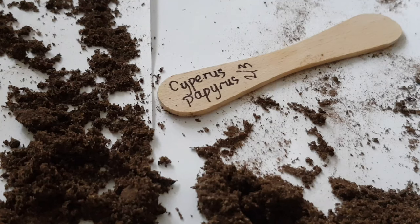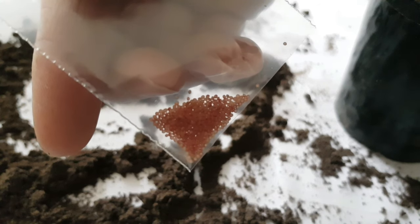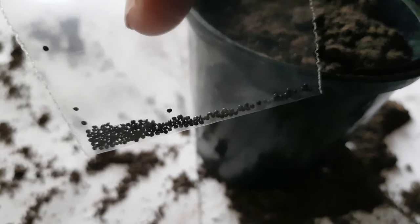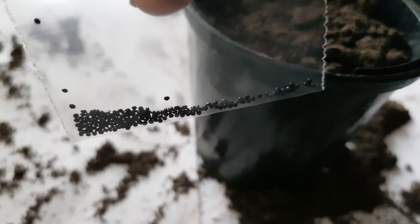I'm also going to sow some Amaranthus caudatus — Love Lies Bleeding. This is a really popular plant for the tropical garden style. And as well as that I'm going to grow some Early Splendor Amaranthus. These are great for tropical-looking foliage colour instead of flowers.